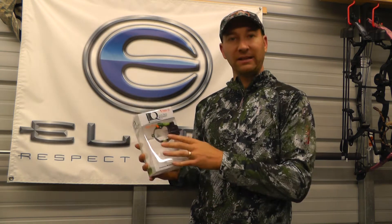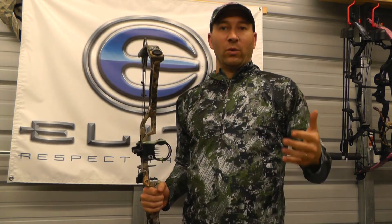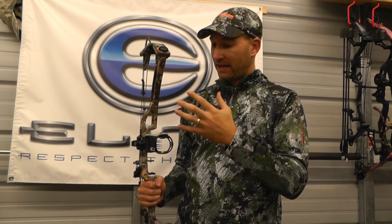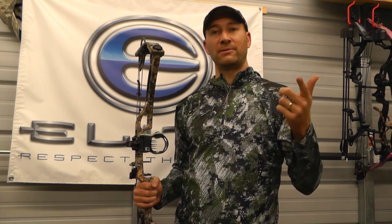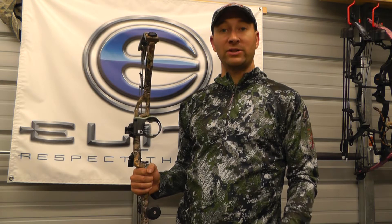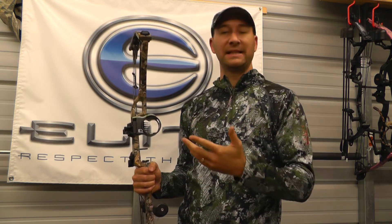This is the packaging the site comes in. It comes with everything you need — the mounting screws, some extra windage and elevation adjustment screws, and a set of allen wrenches. Everything you need is right in the box. It also comes with directions that are very well laid out.